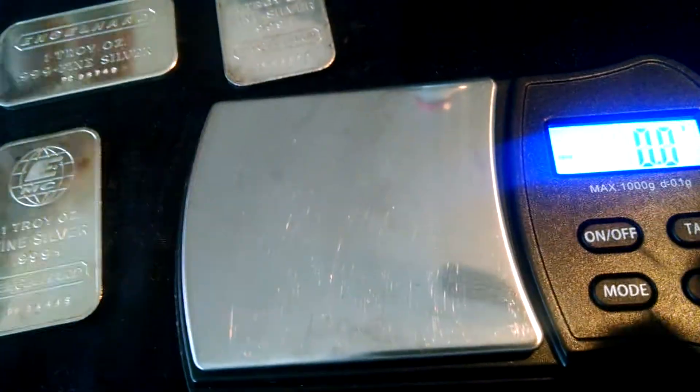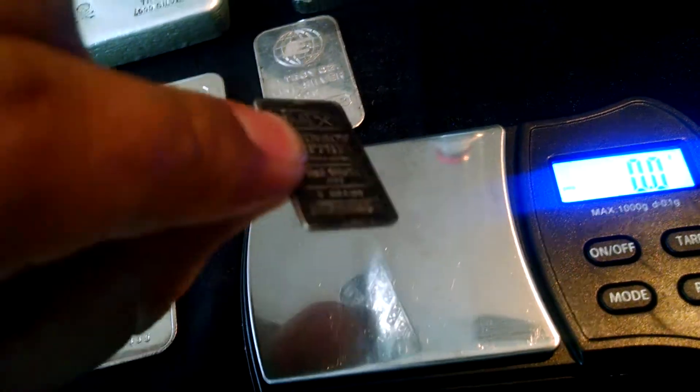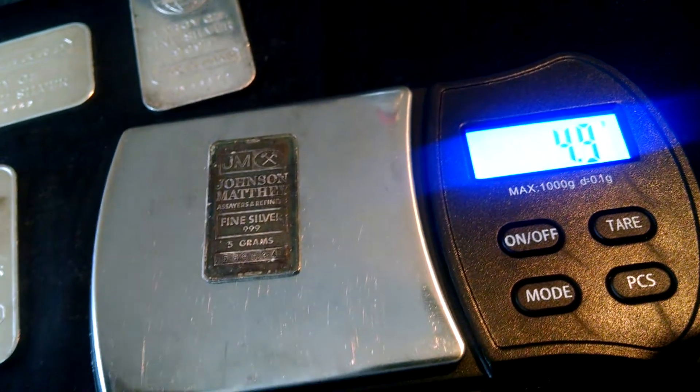All right, all of them check out. One other little bar I want to check to see if my scale is doing all right is this little five gram bar. Let's see — 5.1. Let me try that one more time; other times I've weighed it it's exactly five, and it also read that too.